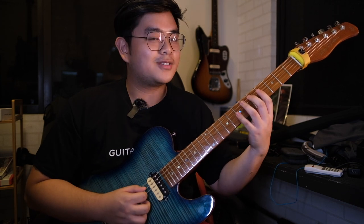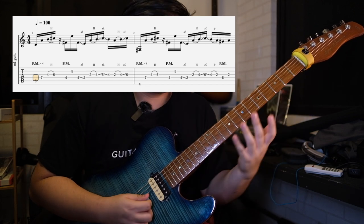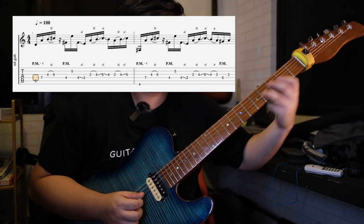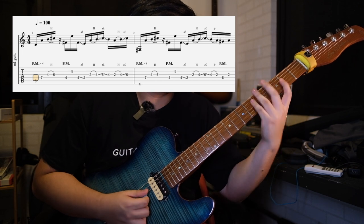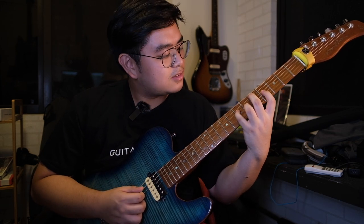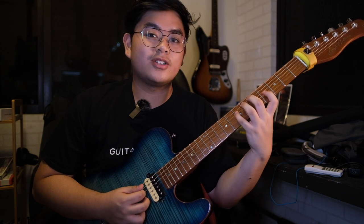Let's break down the whole riff two measures at a time, starting with the first two measures. Take note that we're going to use a lot of hybrid picking on this riff. For the first part, we're going to do this arpeggio — a D major seventh, but we have a sixth here, hammer on to a seventh. So the intervals are 1, 5, 6, 7.